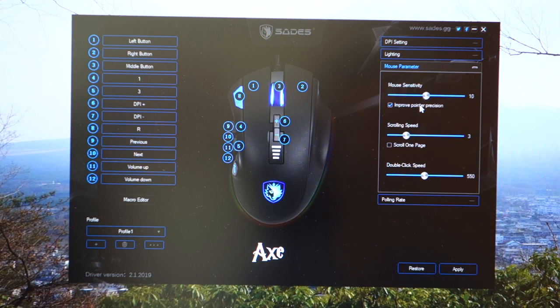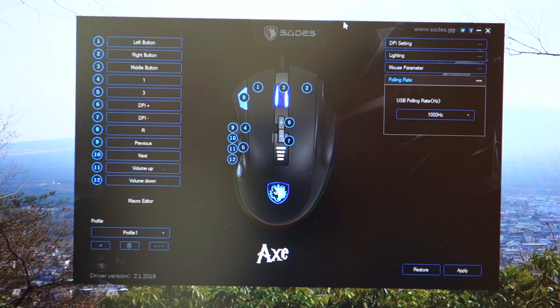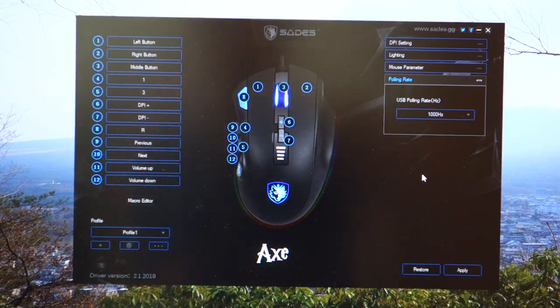In terms of mouse parameters, you can see the default sensitivity, scrolling speed, and double-click speed can all be adjusted here — though of course you can do these via Windows as well. And then polling rate, which I mentioned, is set to 1000 Hz. So the software works flawlessly. I have no issues whatsoever. It works as intended and it's very simple. I like that because you don't need to overcomplicate software and make it hard for people to understand.